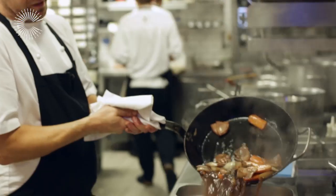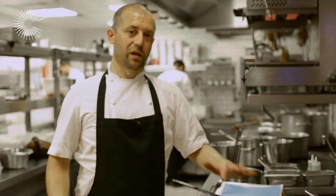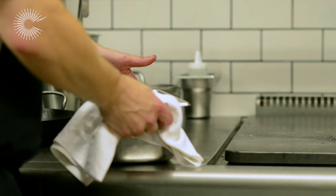Once that's boiled for a minute or so, we're going to pour it over our beef, cover it, and into a 90-degree oven for anywhere between four to five hours. Check it occasionally, turn it, and then we'll let it rest in that juice.